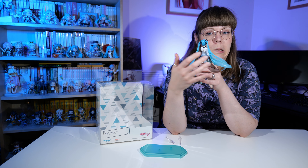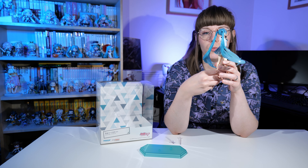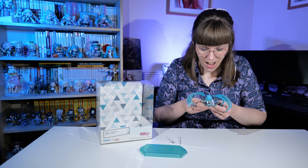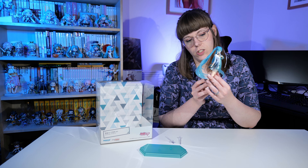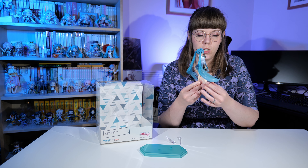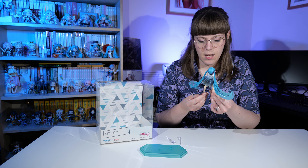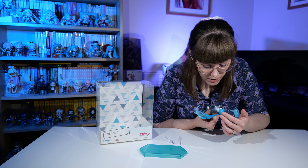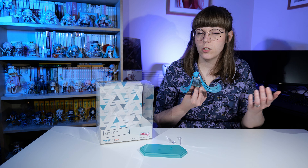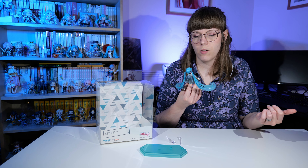My first impressions: her hair is very bouncy. The points at the back of her head are really fine and I feel like they wouldn't take much to snap — you wouldn't want to drop this. Her overall quality is quite nice for the price, though not quite as nice as I thought it was going to be. She's very small, and I feel like the quality could have been a little bit higher, or she could have been bigger. I do like her little jacket with the see-through material. I was worried about her face but I actually quite like it out of the box.